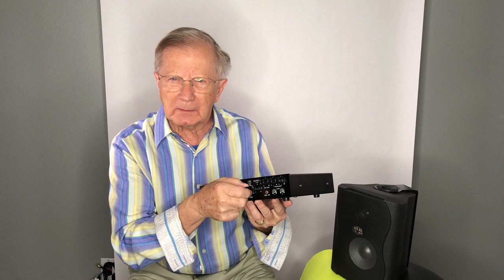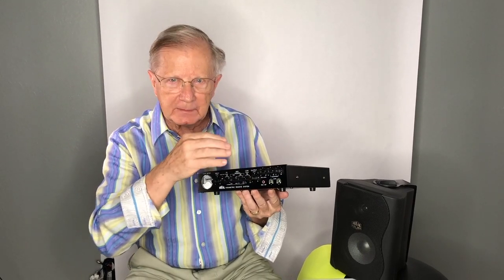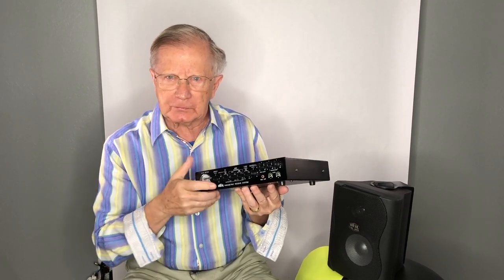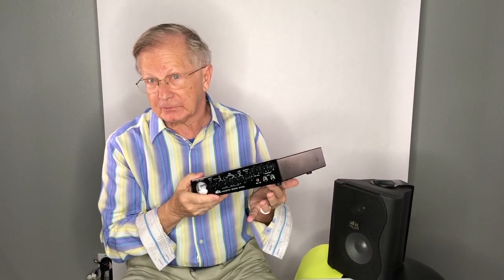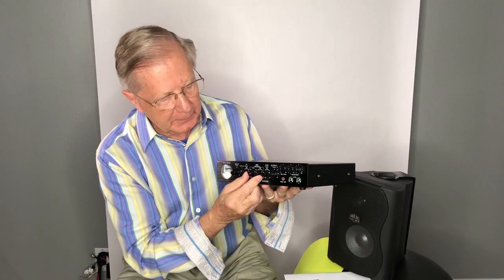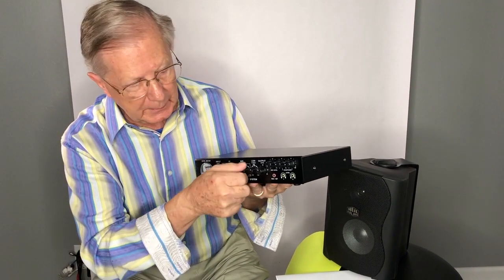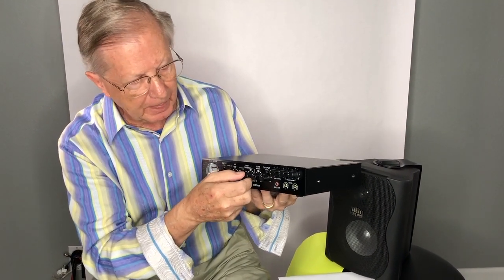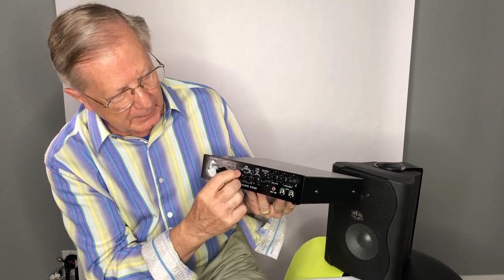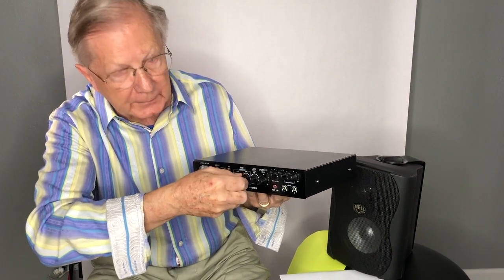As we learned from the Bell Labs studies, 2.5K to 3K right in there is very important for articulation, so you can understand the difference of an F and an S, a P or a B. You do that very simply by setting the frequency, and you can set that frequency from 400 to 4,000 cycles. After you set the frequency, you can increase it or decrease it.